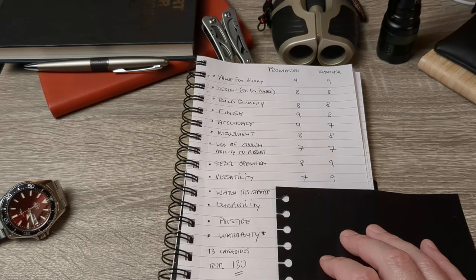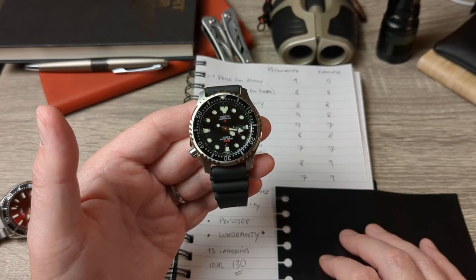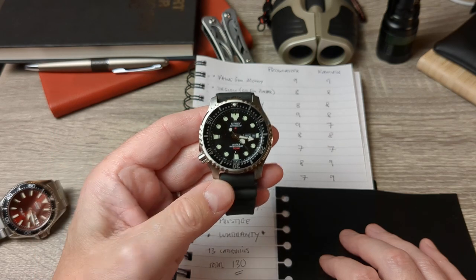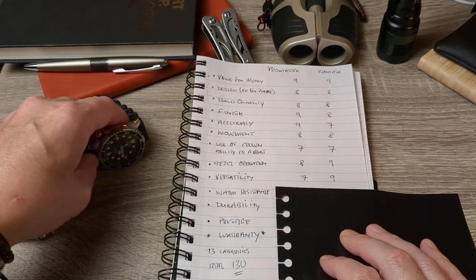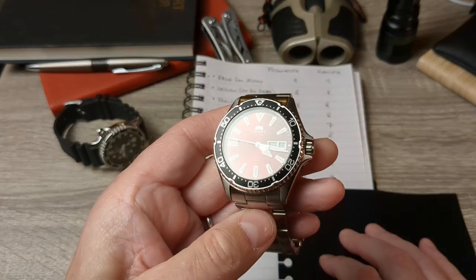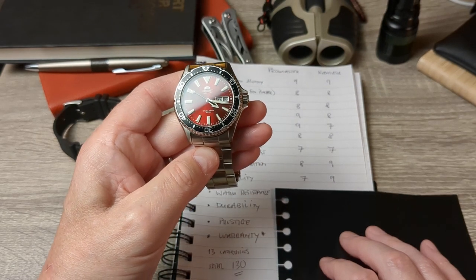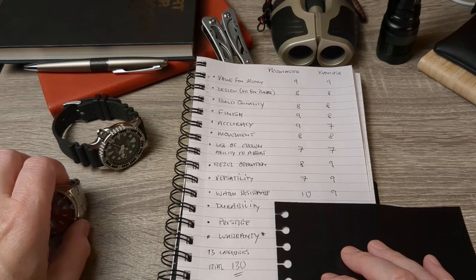Water resistance is quite an easy one. The Promaster is an ISO-rated diver — it has to jump through all the hoops, dot the i's and cross the t's to get that certification. That earns a ten with no question. The Orient has 200-meter water resistance too, and of course it's good — but not quite as good. So it's 10 for the Promaster and 9 for the Orient.